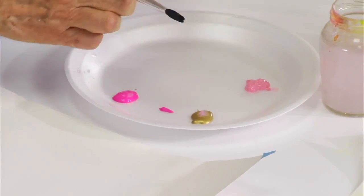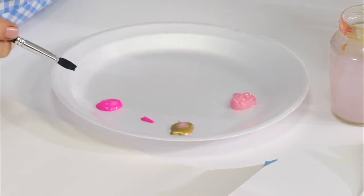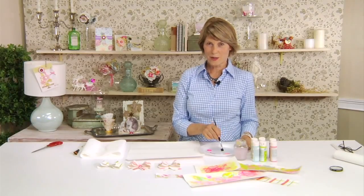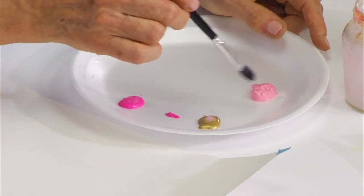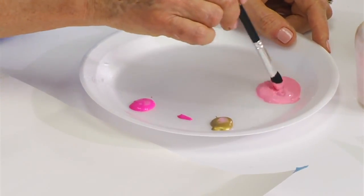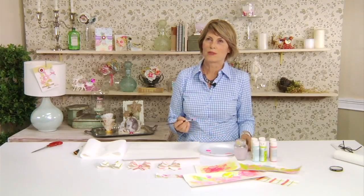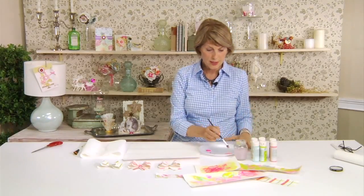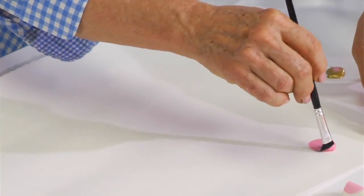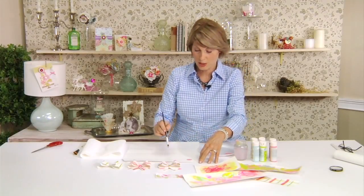First, just put about a tablespoon or so of paint onto your styrofoam plate. I like using styrofoam plates because you can throw them away when you're done with a project. Just stir up the color. If it needs a tiny bit of water you can add that, but it should have the consistency of about sour cream — that's really ideal because you want a lot of opacity to the paint.